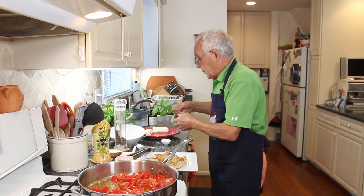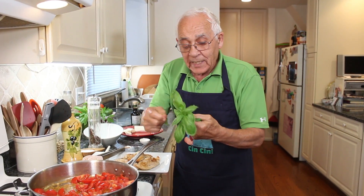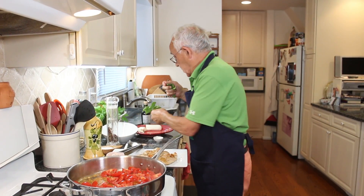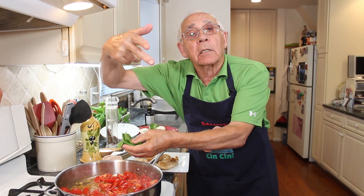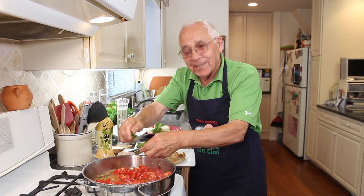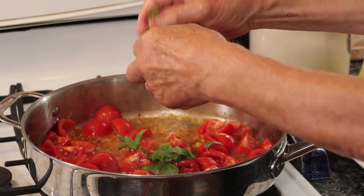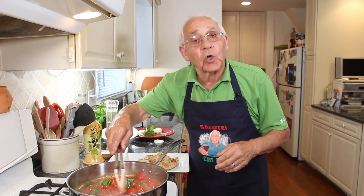And I want to add my basil together. What I do with the basil — I'm not chopping with the knife, I use my scissors. Now, with my fresh basil, it makes the taste so good.